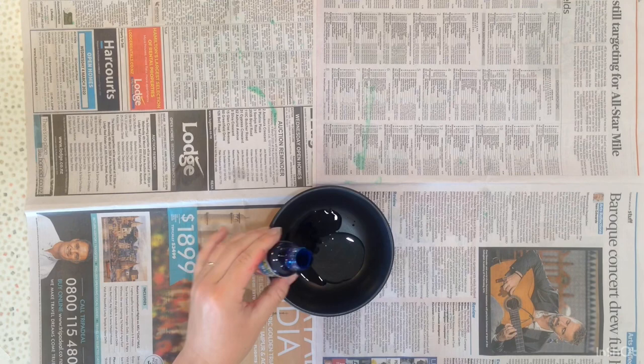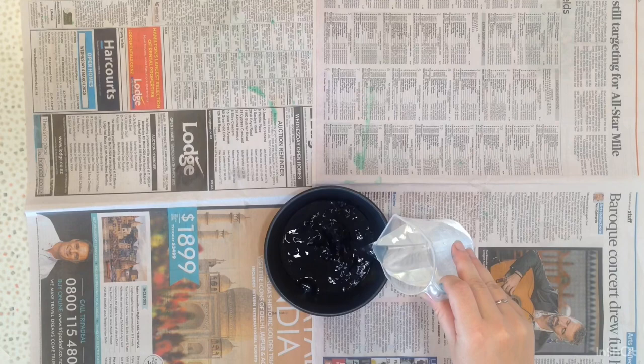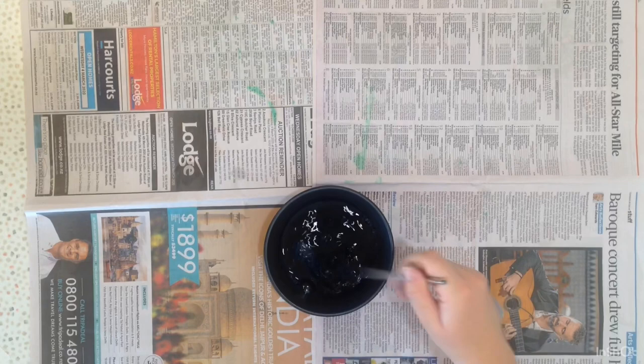The more dye you put in, the deeper or richer the colour will be, but be careful — it can get all over your hands and stain. Now put a little bit of water in. With your straw you can give the mixture a little bit of a mix.